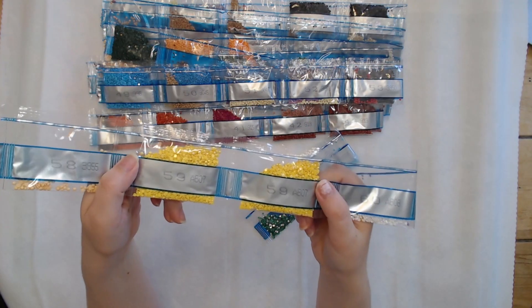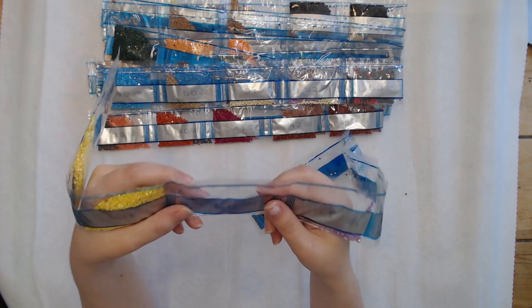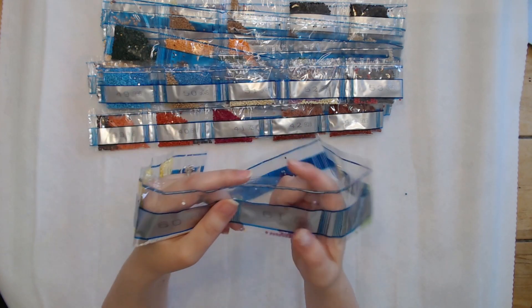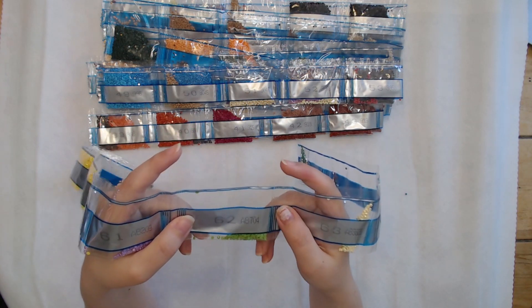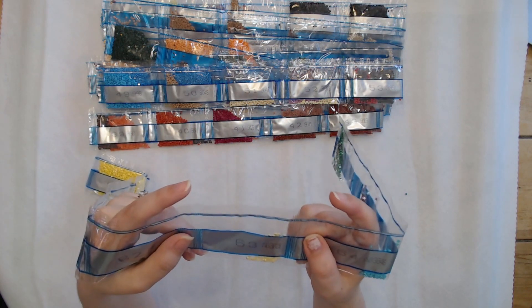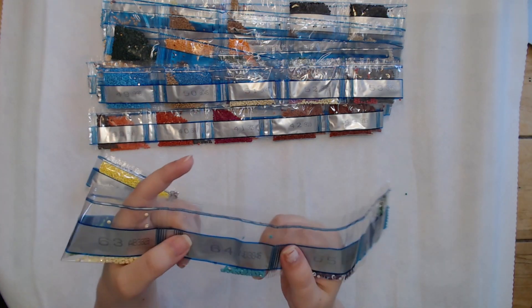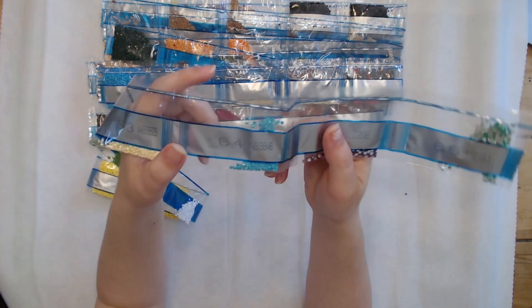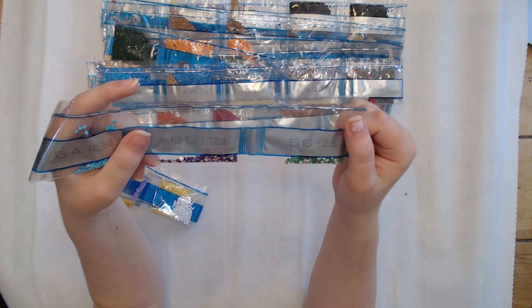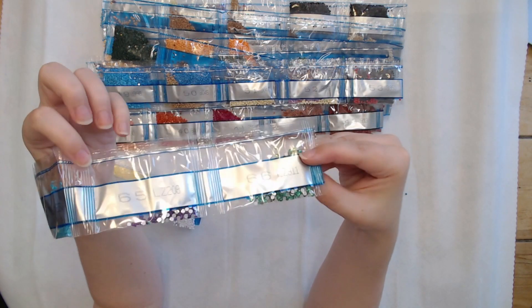So we got two bags of AB07 and in the flowers we've got one bag of AB08 which is white, AB209 which is purple, AB704 which is green, AB3823 which is that baby color, and AB3846 which is blue.